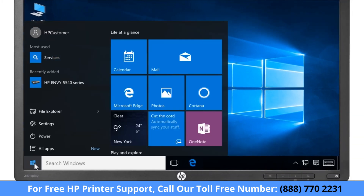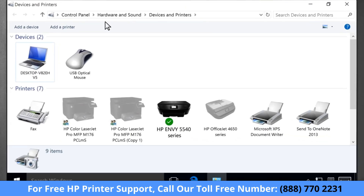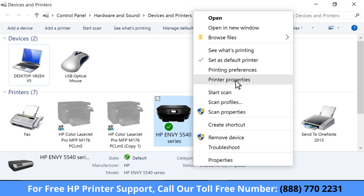Click the Windows button and type Devices and Printers. Select Devices and Printers from the results. Right-click your printer, then select Printer Properties.